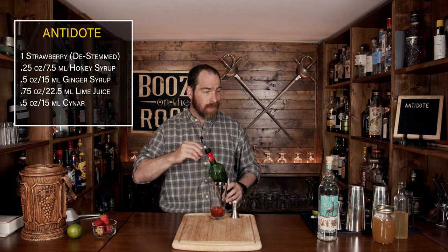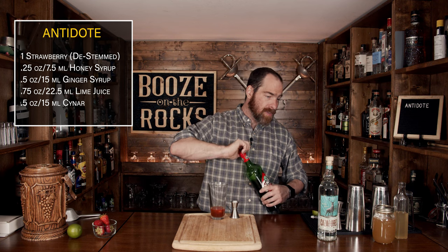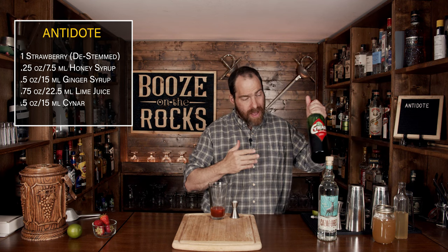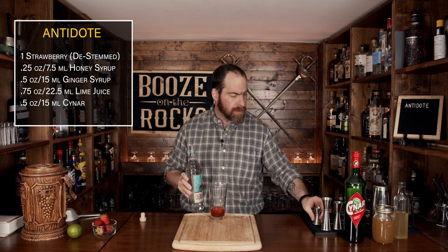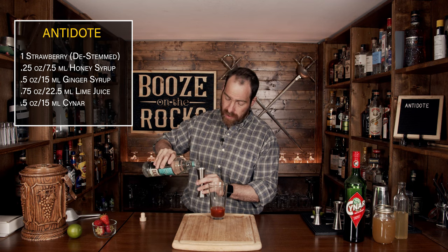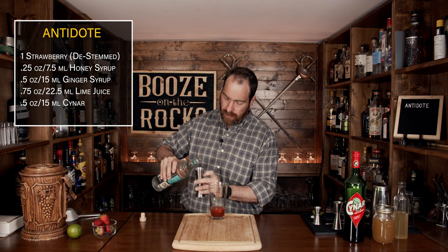As Pat said, he was trying to make an old fashioned sort of summery style drink. He used a Blanco tequila — in this case we're using Cazadores. All of these flavors should come together really, really nicely, and we're going to use an ounce and a half or 45 milliliters.